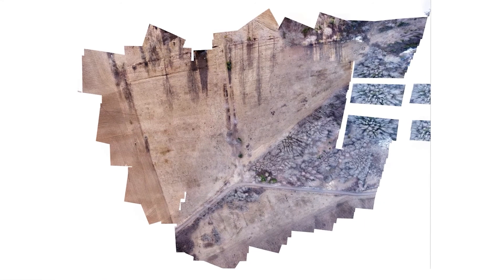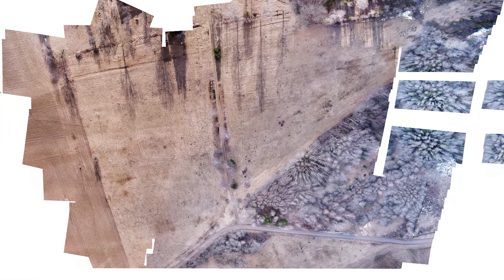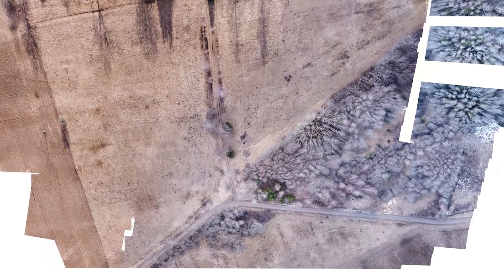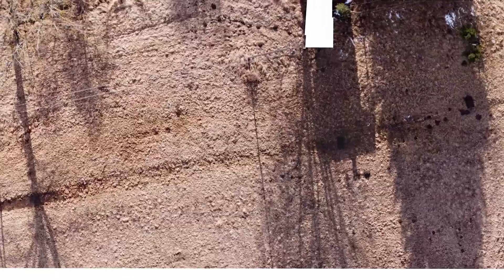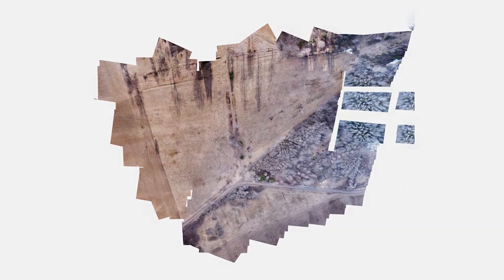This is the final result of stitching together more than 200 pictures. Apparently there is some error with the signal on the right side. If I want to fix it I can do mapping just in that area and go closer to it. But this is basically it — you can zoom in and see that the quality is pretty good. Thanks for watching my tutorial and see you in the next video!